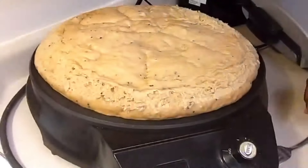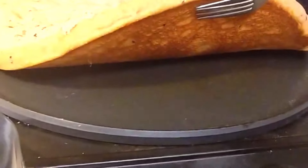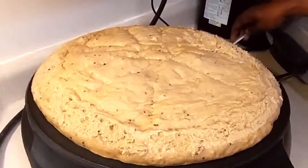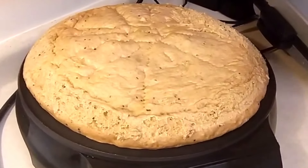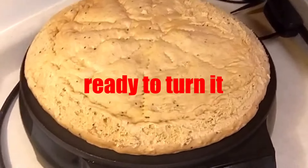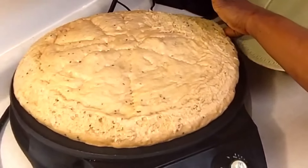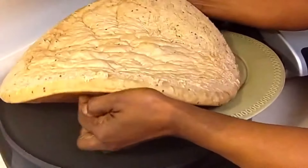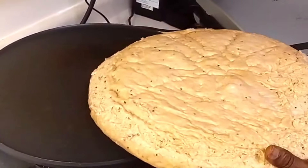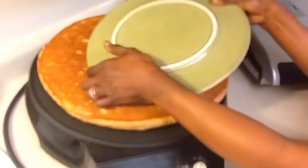So basically we just want to show — yeah, it's looking good under there, nice. Let's see — you want to go in? Yeah! Flipping time — whoa, there we go!